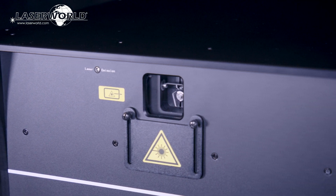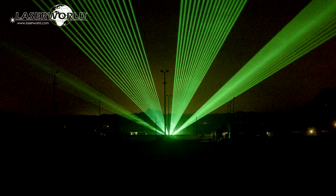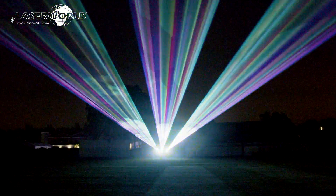These high power laser systems with a built-in multi-control mainboard are perfect for outdoor events like festivals or concerts, but also for multimedia shows and large scale productions.